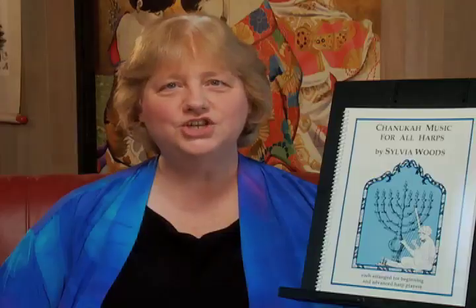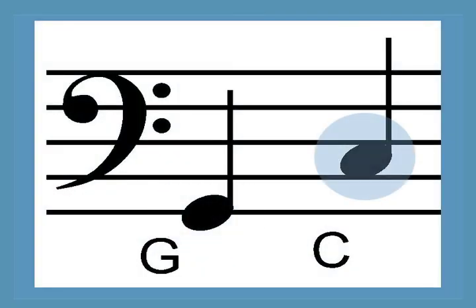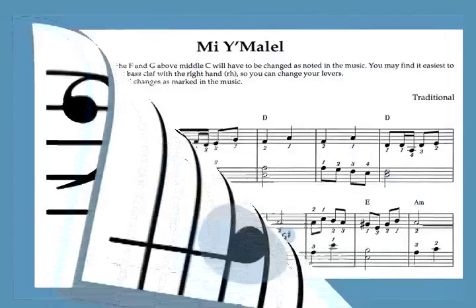All of the pieces can be played on a harp that goes down to the G an octave and a half below middle C, and most of the A versions can be played on a harp with just one octave below middle C. Only one piece has lever changes within the music.